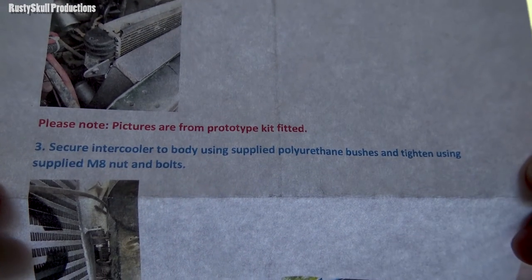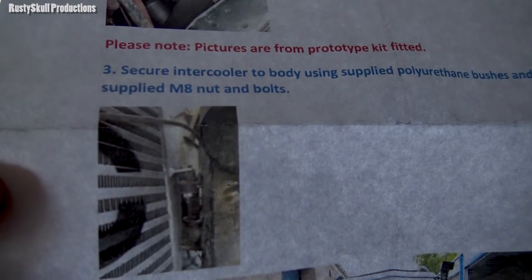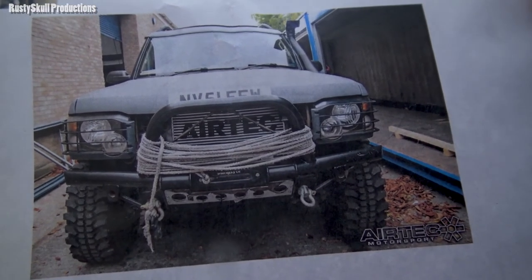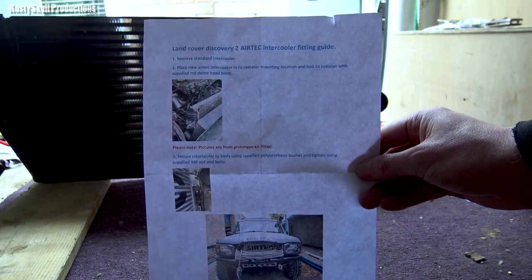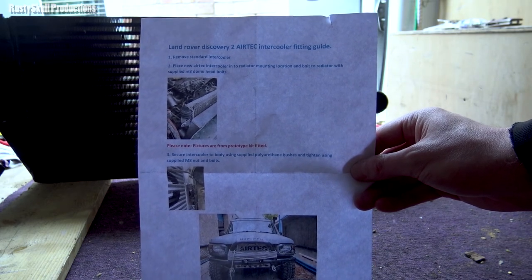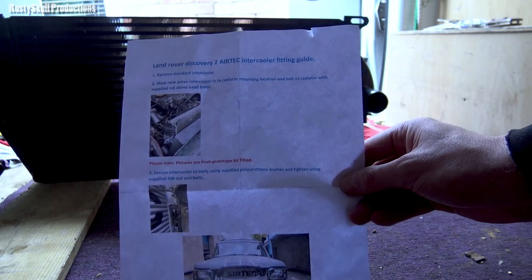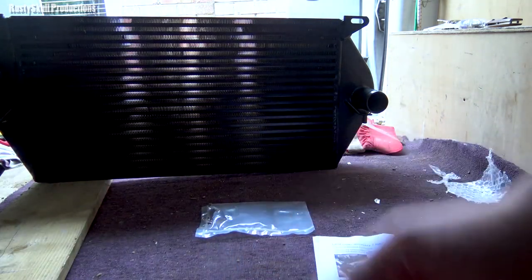Secure intercooler to body using supplied polyurethane bushes and tighten using the supplied M8 nuts and bolts. And that's what it will look like. So that literally is a fitting guide — it's not detailed instructions on how to do it. If you're not very comfortable doing it, you're either going to have to look for yourself or find advice somewhere else. Fitting an intercooler should go straight in where the old one was. All it is, is bolted onto the radiator and then bolted onto the frame or subframe. It should be fairly straightforward.